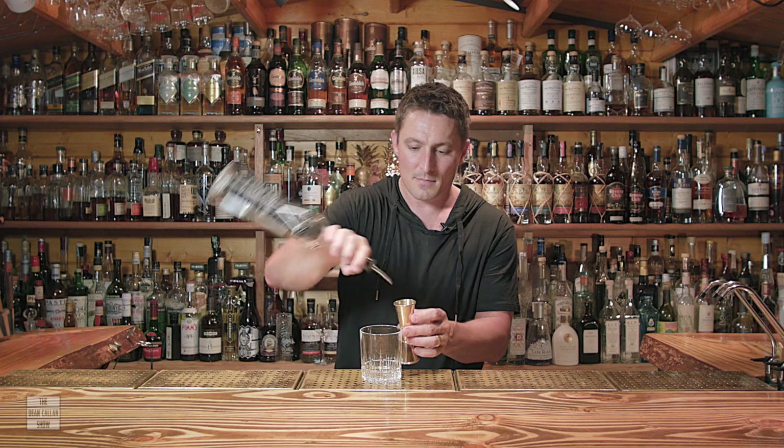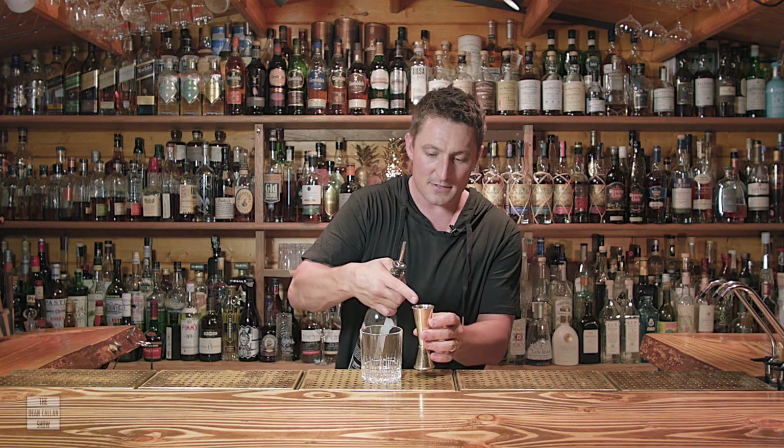Good morning everybody and welcome to the Dean Callan Show. Today I'm going to be talking about using speed pourers to pour into a jigger.